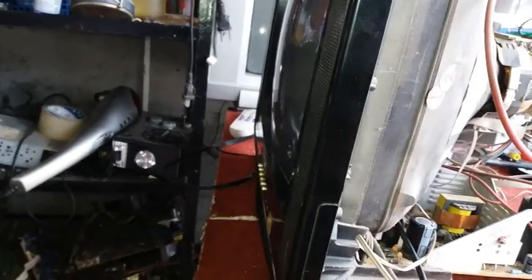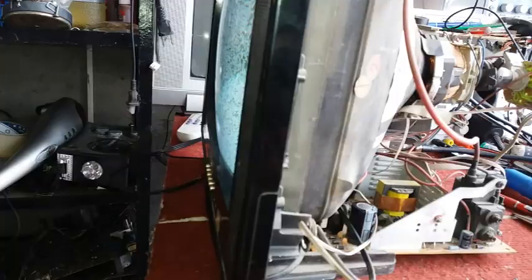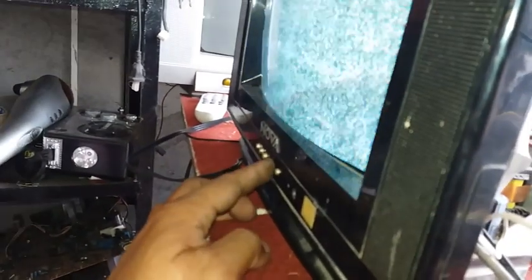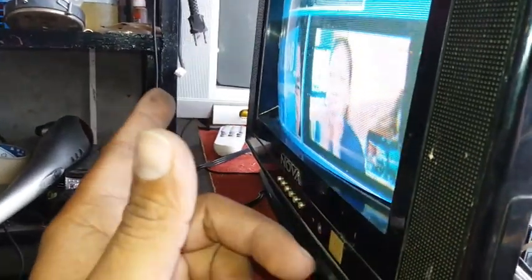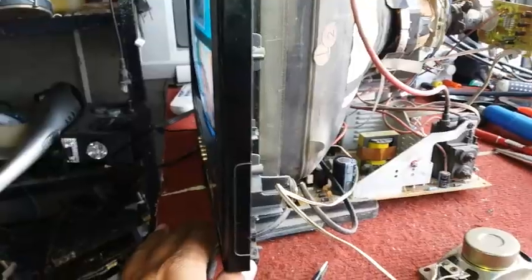Before there was no signal or reception because of the absence of 33 volts in the tuner area. Let's change the channel — yes, and there is already a signal! That's it guys.